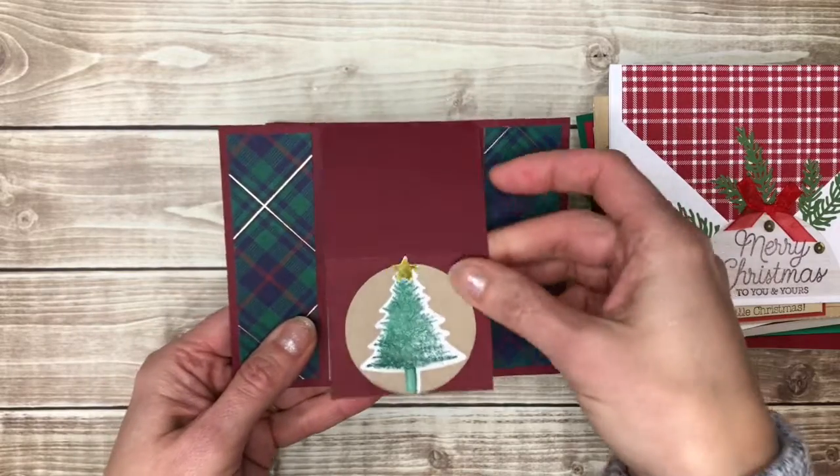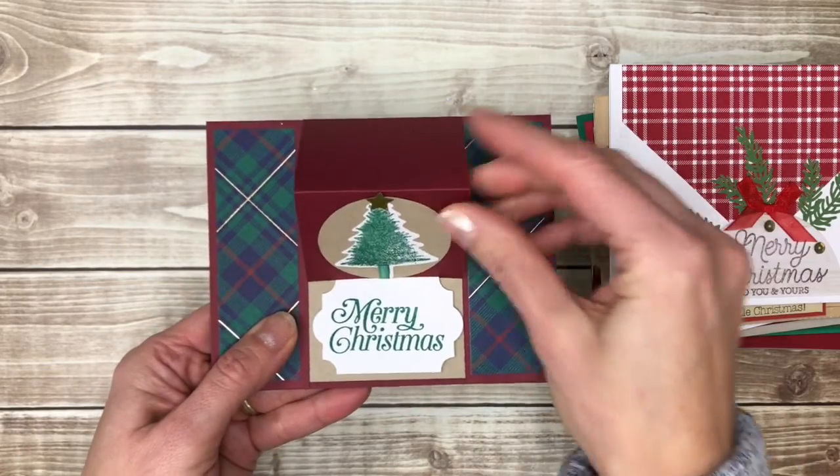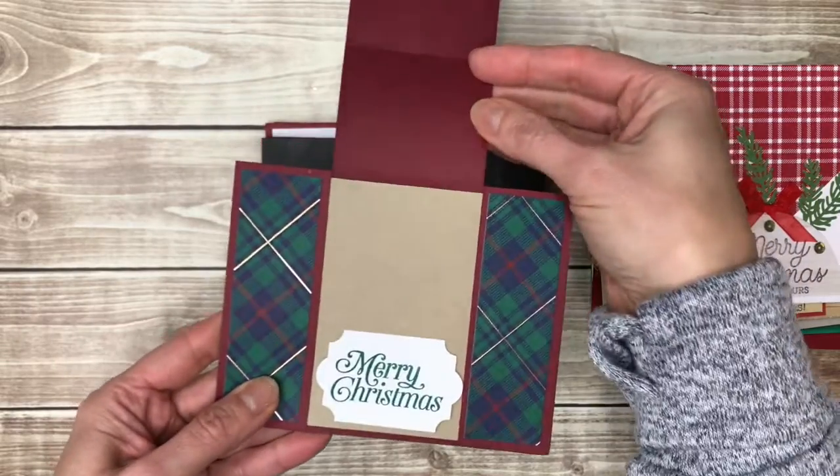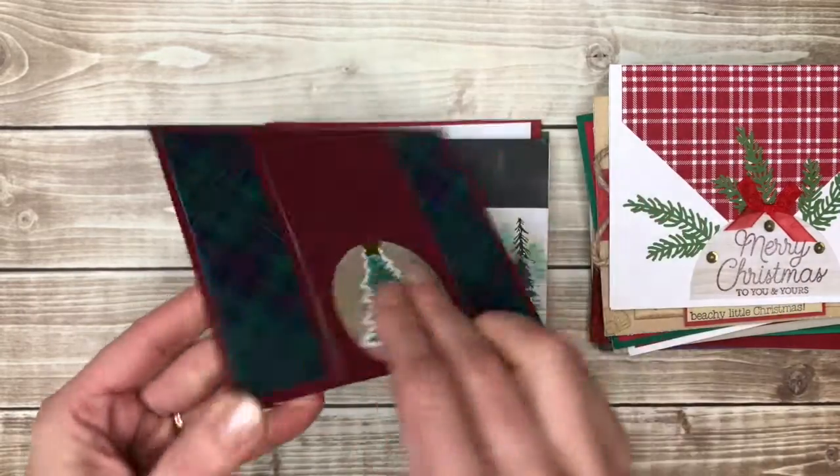Here's another fun fold that pops up — kind of a little easel card so that you could display it like this. It kind of opens like that and the writing is on the back.